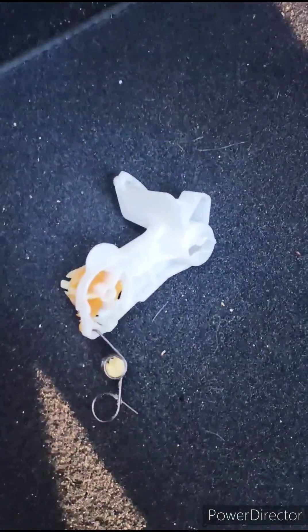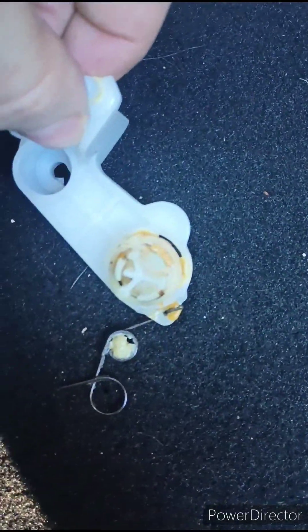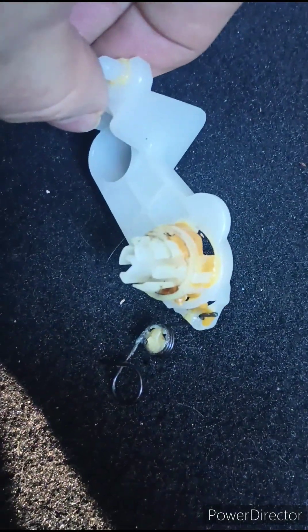All right, job completed. There's the old bad one. This is the one that — see that part right there — was all worn out and would not hold it inside.